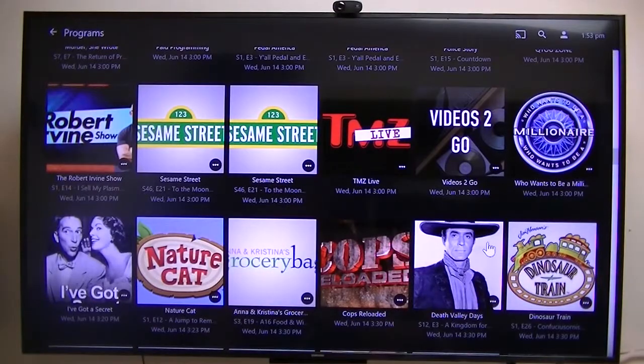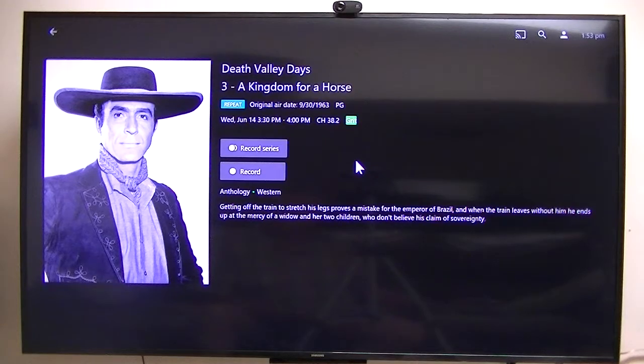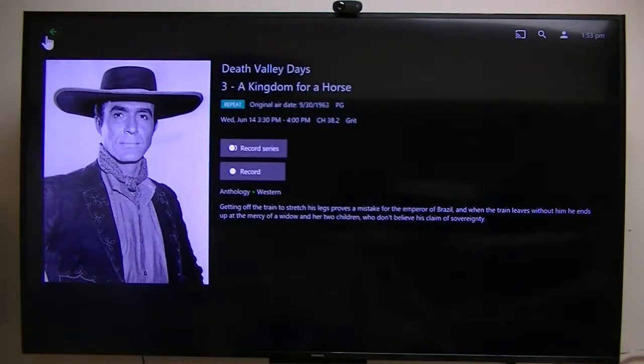Now, if I wish to record it, I click on that. I can record the series or record just this one show, if I so desire.